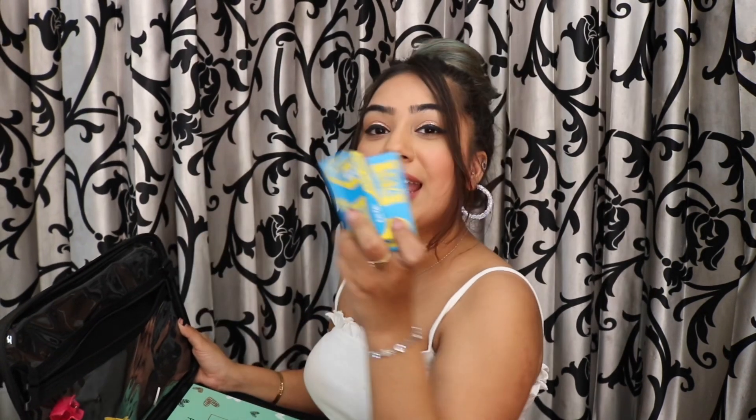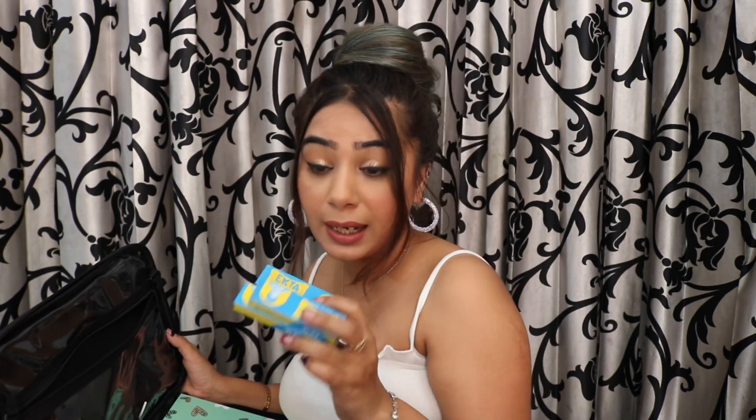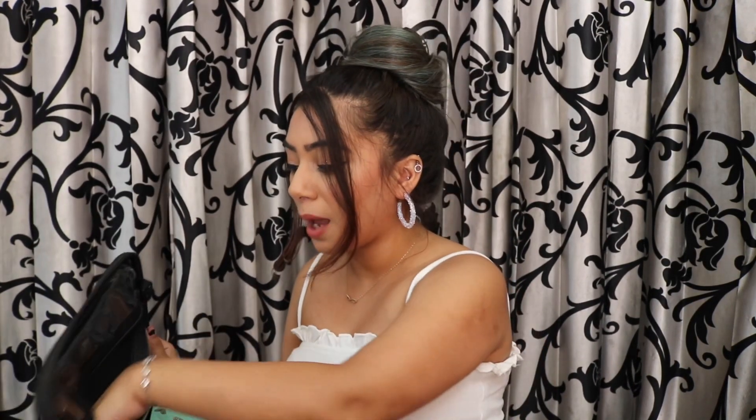The second must-have for a bride is a bindi. I have a very girlish, beautiful one — the quality is really nice and it gives a lovely look. Next are jura pins. Whenever you're attending get-togethers and dinners after the wedding and need a hairstyle, these will be really helpful, especially for making a bun. I also have some clutches, rubber bands — about four or five — and safety pins, which are also very important essentials.